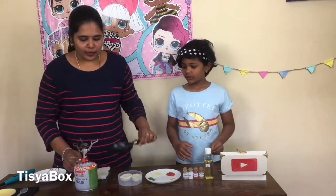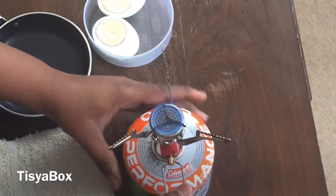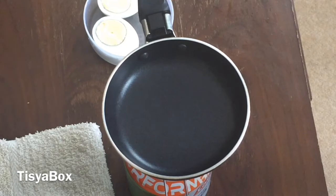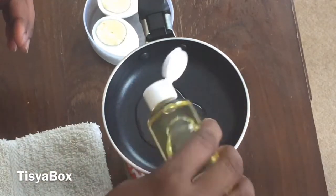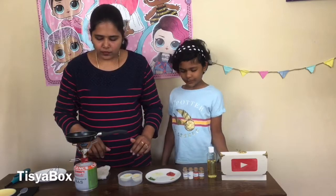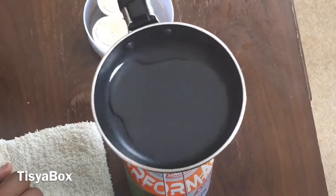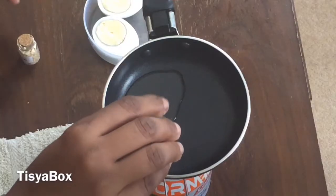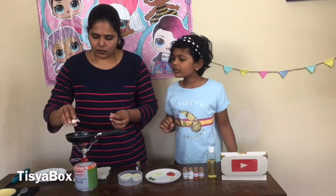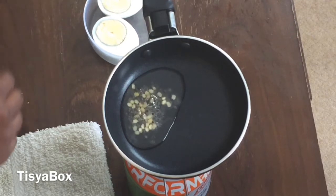First we need to light this down. Look at that noise — look at that flamey flame, so nice. Add some oil. Now when she adds the oil she's spreading it around the pan. Look at that sizzle — it's stopped. Bubbles.